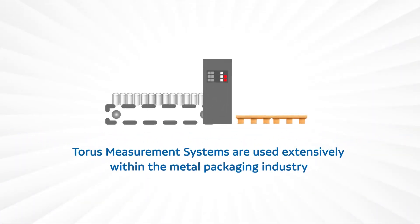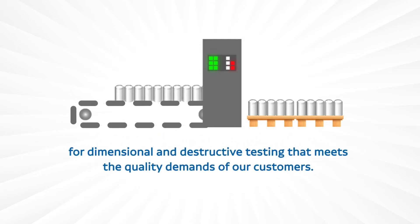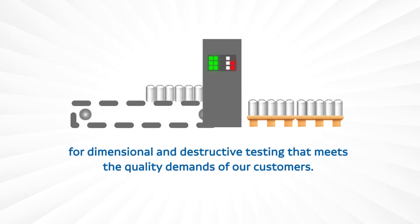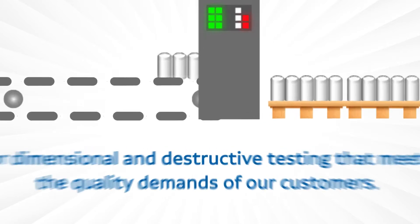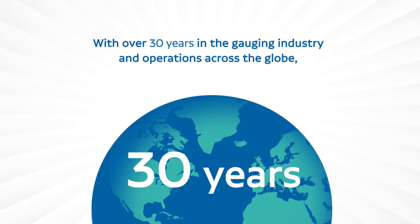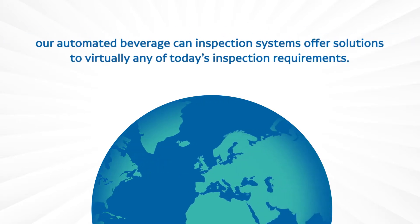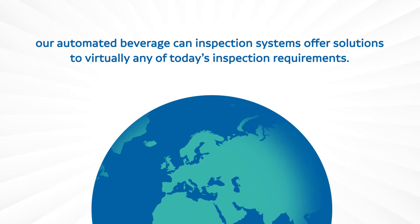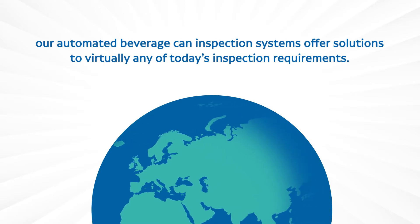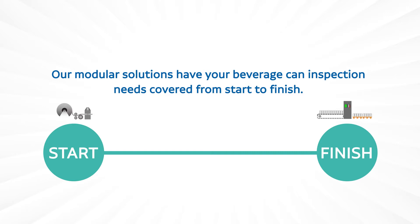Taurus measurement systems are used extensively within the metal packaging industry for dimensional and destructive testing that meets the quality demands of our customers. With over 30 years in the gauging industry and operations across the globe, our automated beverage can inspection systems offer solutions to virtually any of today's inspection requirements. Our modular solutions have your beverage can inspection needs covered from start to finish.